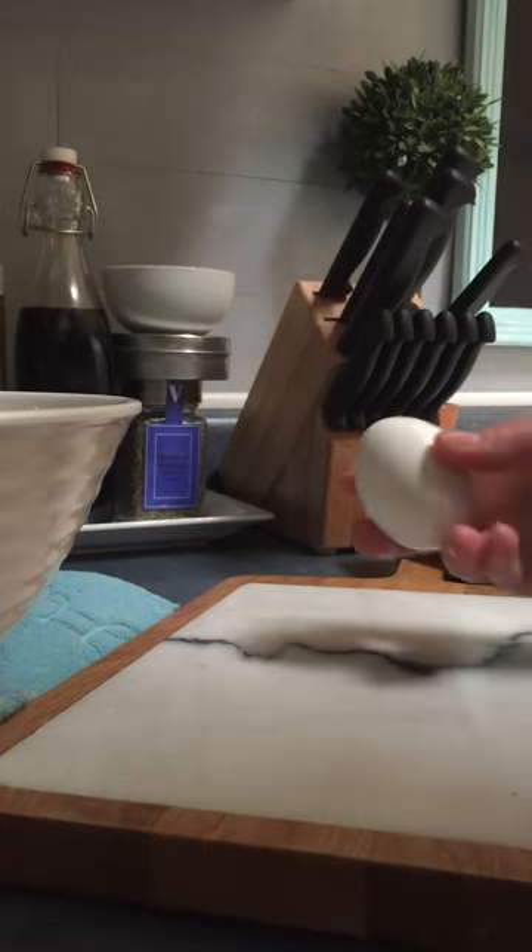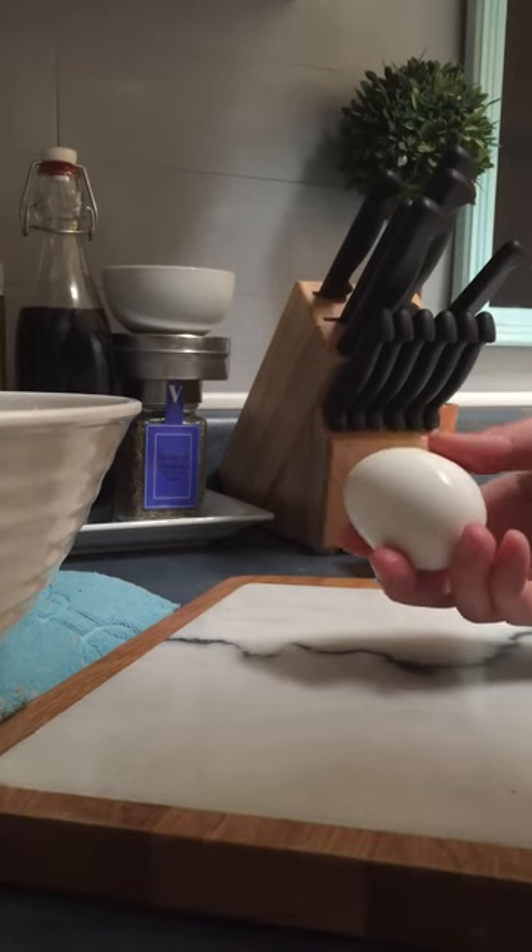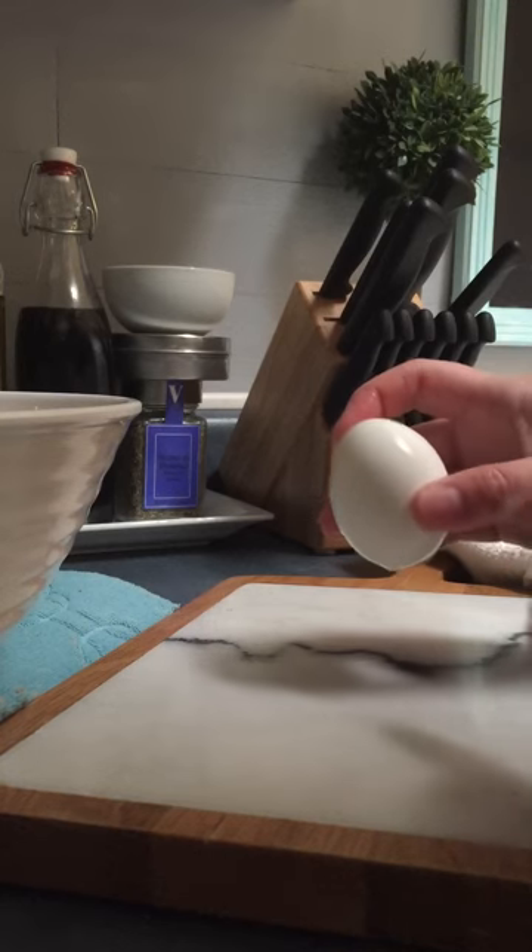I'm going to show you my easy trick for peeling a hard-boiled egg. First, you want to make sure it's been bathing in ice water.